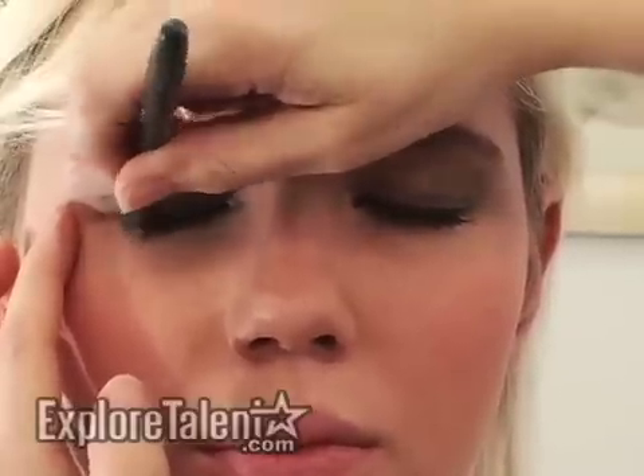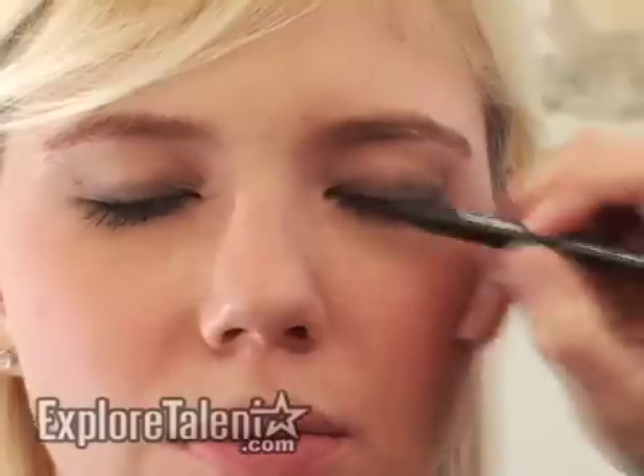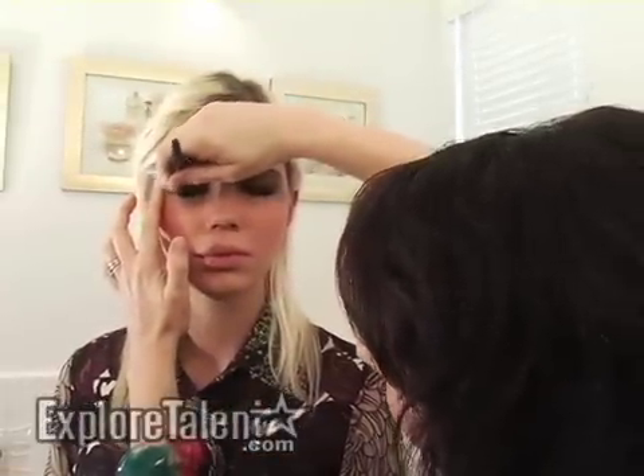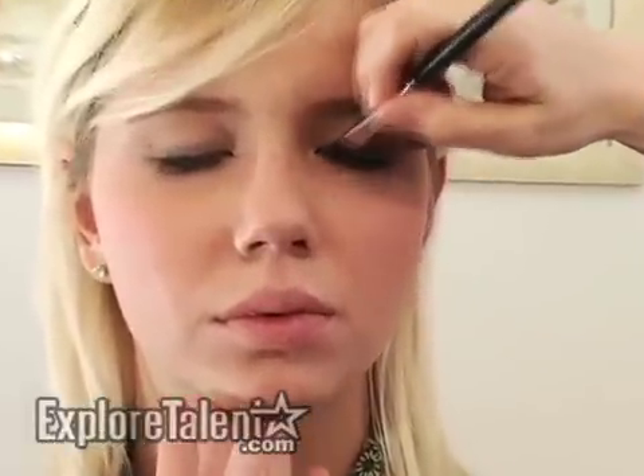When you're doing a smokey eye, you want the darkest color to be near the lashes and then for it to gradually fade lighter as it blends up towards the brow. Once I get the eyeliner on, I go back in and blend that upward just to smoke it out a bit.